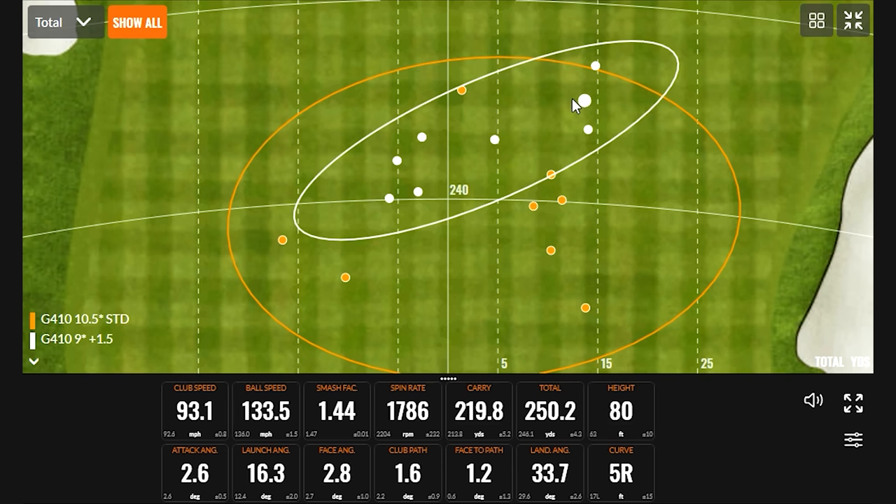Taylor, thank you for joining today — pretty fun demonstration helping people understand that taking advantage of the adjustable hosel on their driver can be a big benefit. Thanks for having me, and I'm hoping to help some golfers in the future figure out which adjustment works best for them.